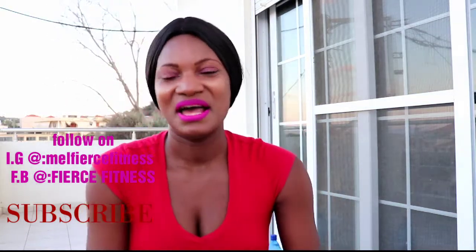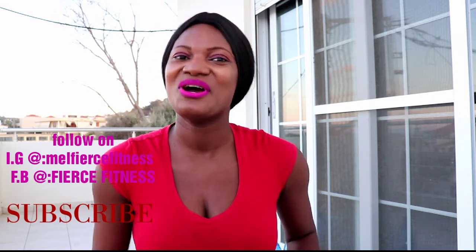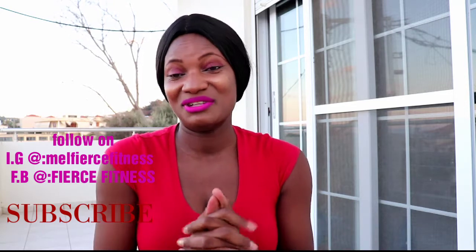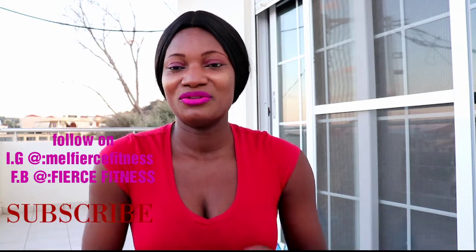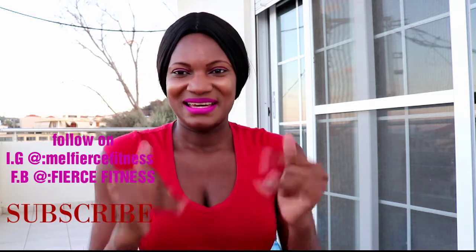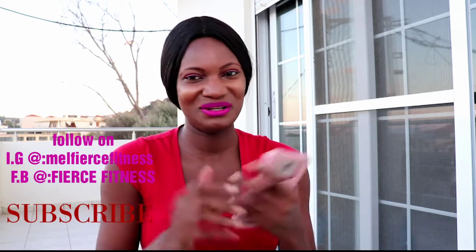Let me know how you feel! Like the video, share, and subscribe to my channel. Join the Fierce family so you'll be notified whenever I post a home workout. Thank you very much for doing this with me. Till next time — love you all, Fierce family. Thank you!